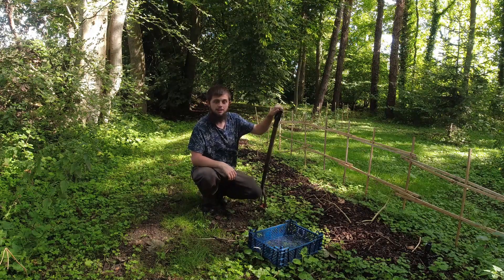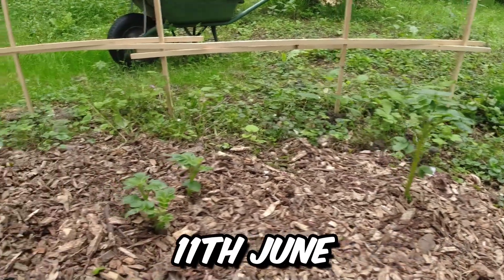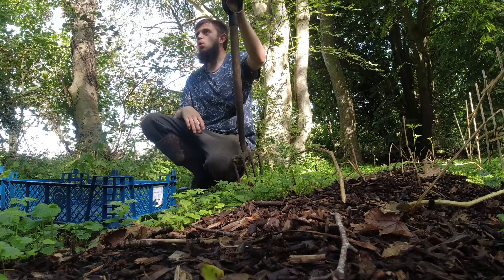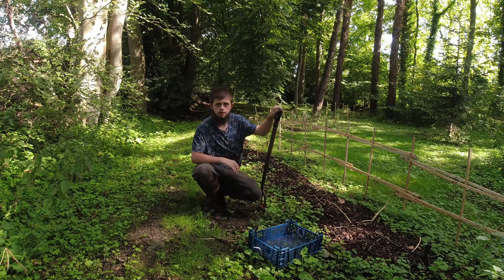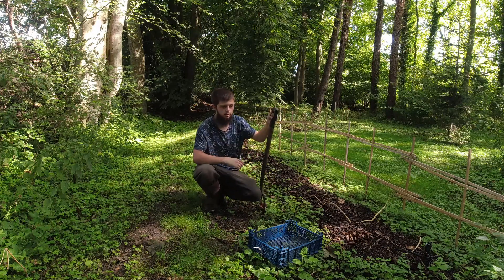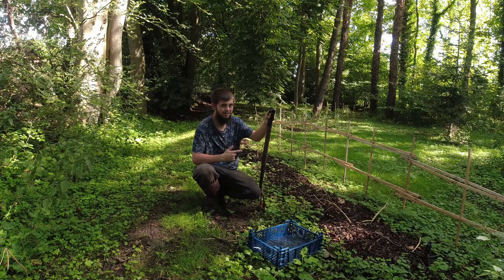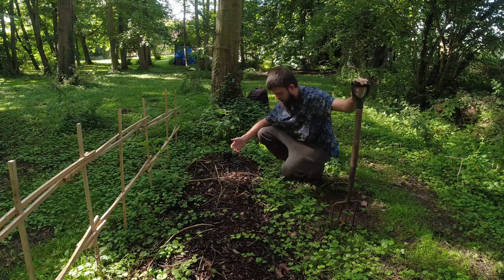Well, today's the day we find out if potatoes can grow in wood chip. And I'm telling you now, if these potatoes have grown to a decent size, this is the most effective and easy way to grow potatoes there is — because I have not been down here to water, give any feed, or do anything for these potatoes. They've been left on their own. Let's see whether we have some potatoes in here. I'm extremely excited.